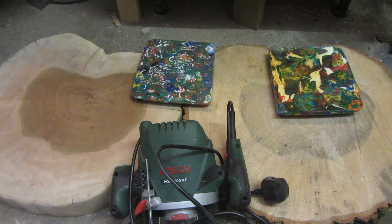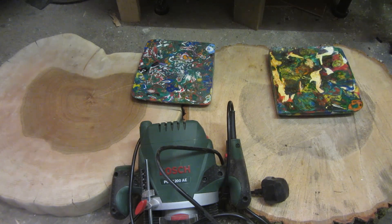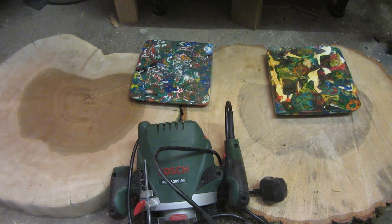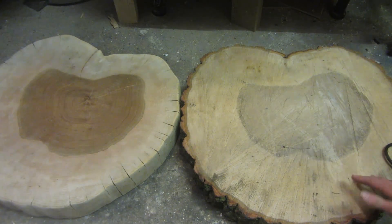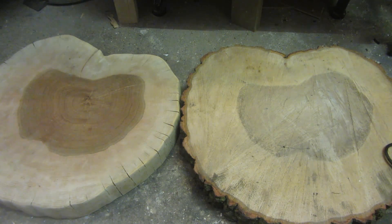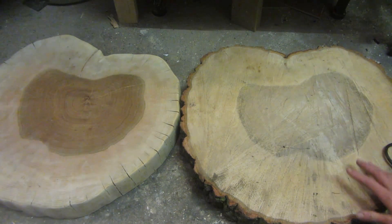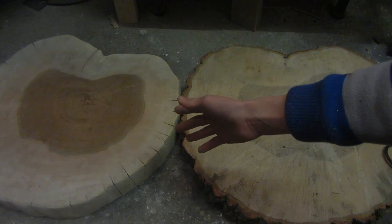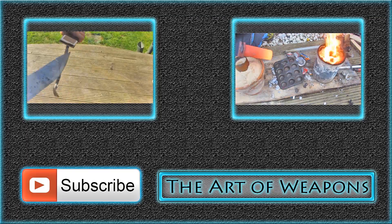Thanks for watching — I really hope you've enjoyed this video. If you have, please hit the like button and subscribe. The video on how I make the table once it's finished — including the legs — will be out in the next couple of months. I've also got a second slab of oak, so if you have any suggestions for what I should make with it, or any good ideas for router or router table projects, please post them in the comments below.